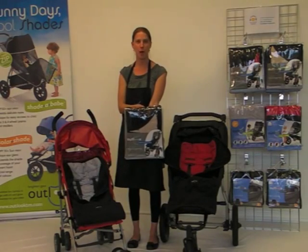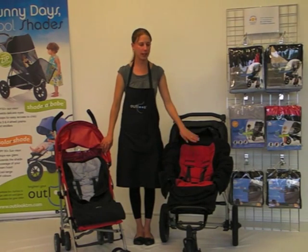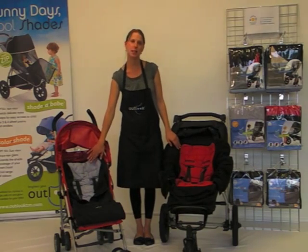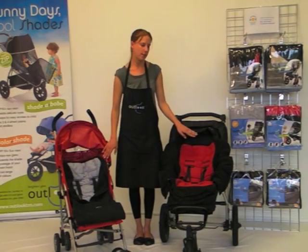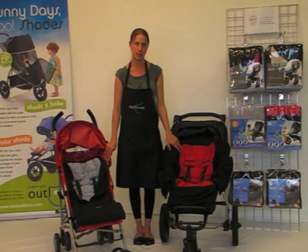Outlook's Ultimate Padded Pram Snug is the perfect zip-up snuggle bag when out and about in the pram on chilly, cold days. The Outlook Ultimate Pram Snug is available in classic plain colours and limited edition patterns and designer prints. The zip-up snuggle bag is a universal design that fits 3 and 4 wheel prams, buggies and strollers.